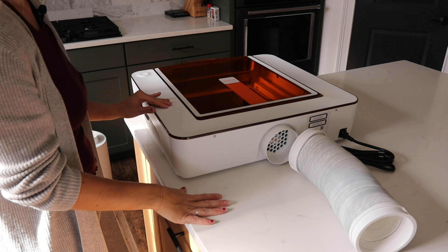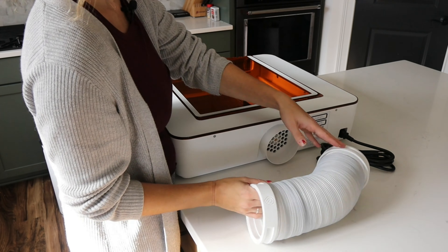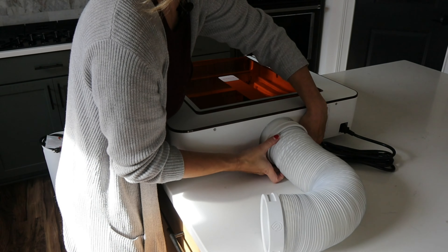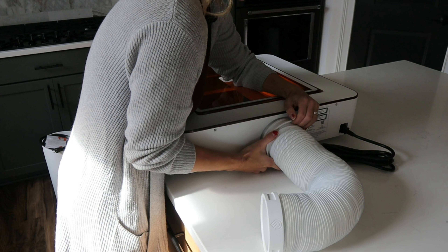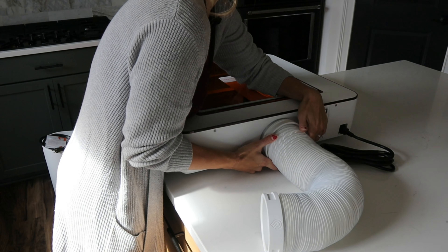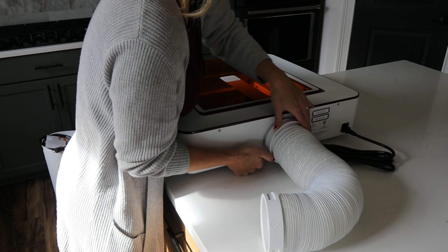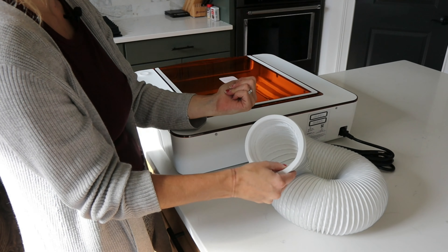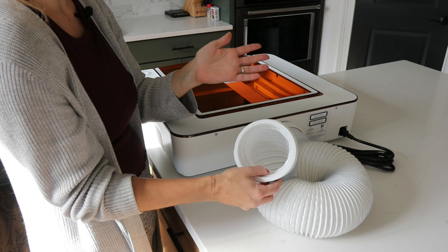Now last but not least, we are going to connect the air filter to our Glowforge Aura. This comes with an exhaust hose, and we're going to place one end of the exhaust hose onto the back of the machine right here. You might have to pick it up just a little bit and wiggle it through. This is really nice because it doesn't have rings that you have to clamp on — it just fits really snugly. Then we're going to take this end and put it onto our personal air filter. Otherwise, you can look up ways on Glowforge.com on how to properly vent your machine if you don't have a personal air filter.